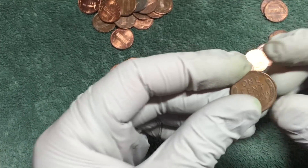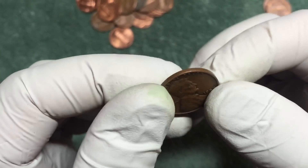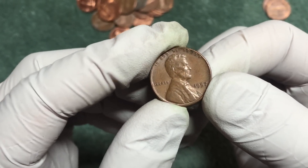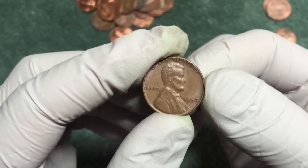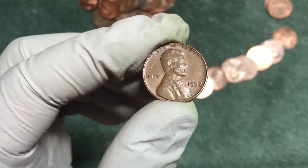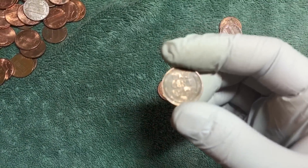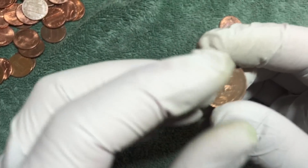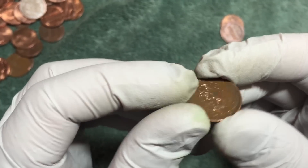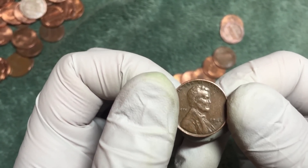Just found a wheat penny - looks pretty new, guessing it's modern. 1957 plain. Wheat penny number two and it looks pretty scratched up. Let's see what we got here - 1944-D.